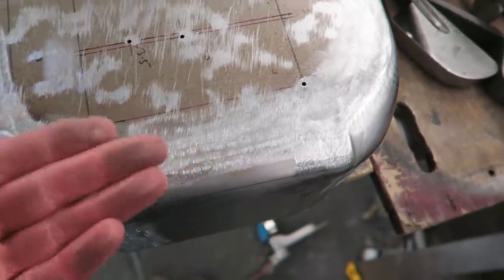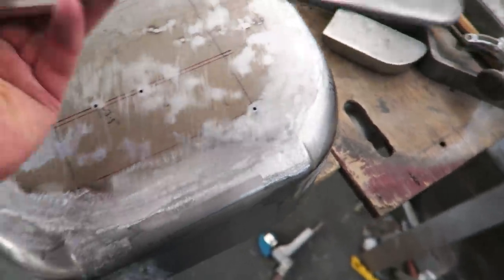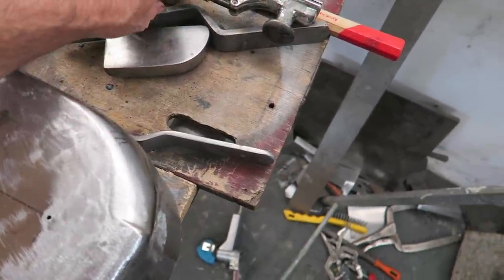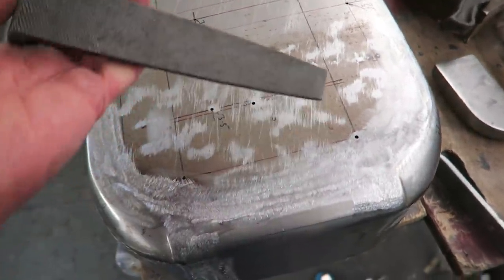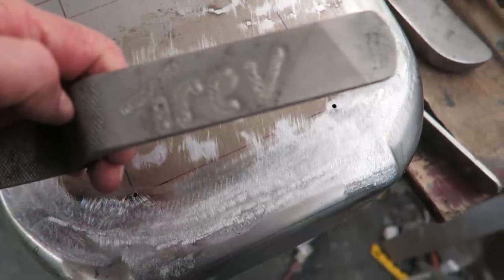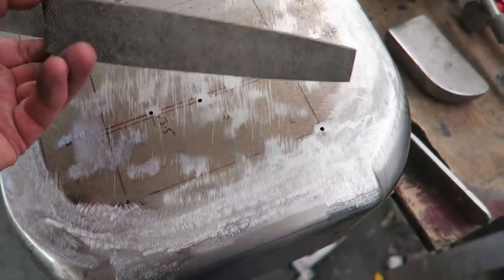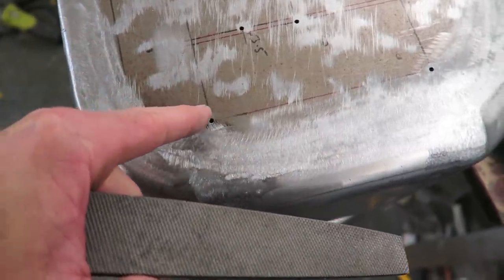Basically by placing a dolly underneath and using a bumping file, or a slapper or a spoon, just to bring up those low spots. I do prefer to use a shrinking file or bumping file for this job. This one was made by a viewer called Elliot — thanks very much Elliot. I quite like using a toothed file for this because it highlights where you've gone with the file, because sometimes with a smooth slapping file you can often not see where you've been.